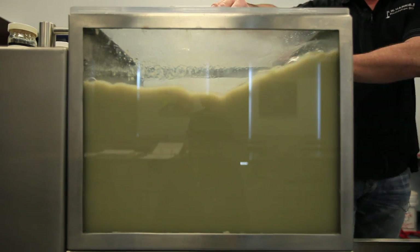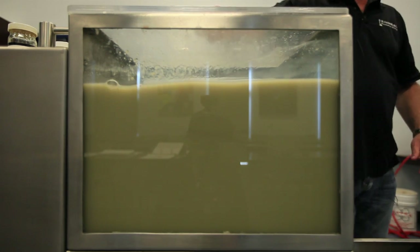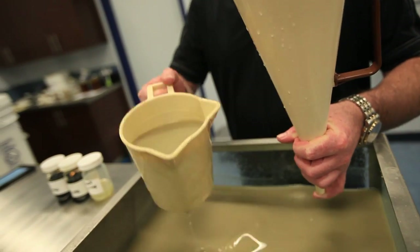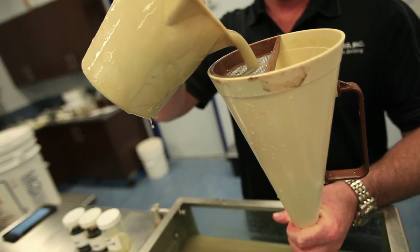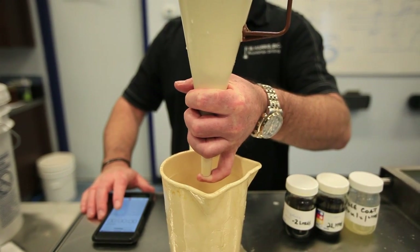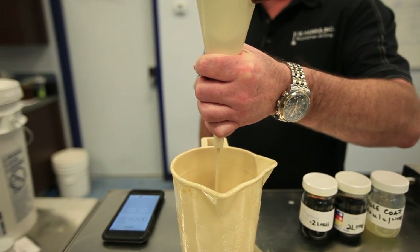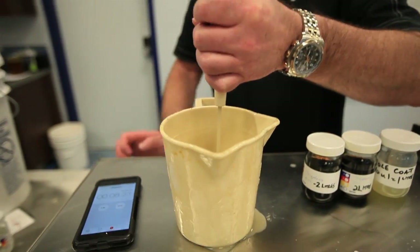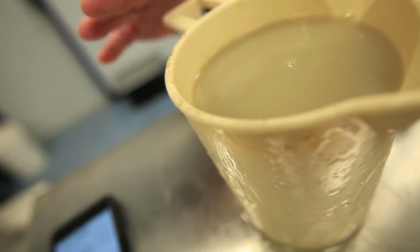Now our bentonite is fully hydrated. We're going to turn our pump off and measure our viscosity. We're going to use a marsh funnel cup to measure our viscosity of our bentonite mix. We've got our marsh funnel cup measurement and we got a viscosity of 36.7.